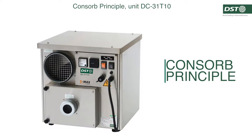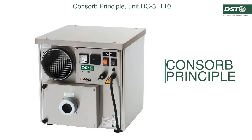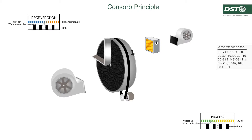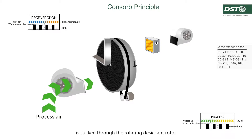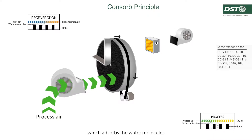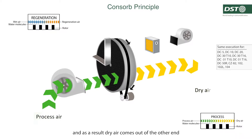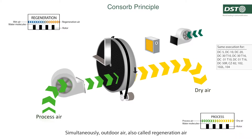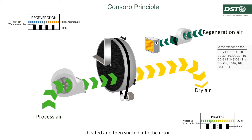The desiccant principle: humid air, also called process air, is sucked through the rotating desiccant rotor, which absorbs the water molecules. As a result, dry air comes out of the other end. Simultaneously, outdoor air, also called regeneration air, is heated and